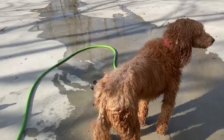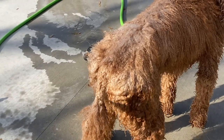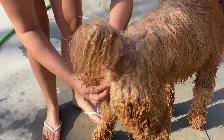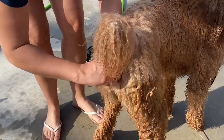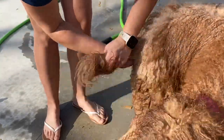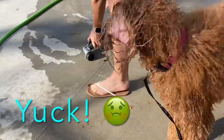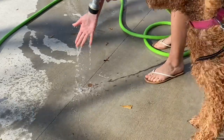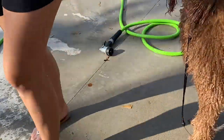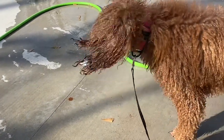Now that I've got Jolie all hosed off and wet down, I'm going to go ahead and express her anal glands. Anal glands are little sacs that sit on each side of her rectum, and you take your thumb and your finger and you just kind of squeeze that skunk out. Dogs usually express this themselves, but if you ever notice your dog wanting to scoot across the carpet or lick her or his bottom a lot, then maybe it's time to go ahead and get those anal glands expressed.